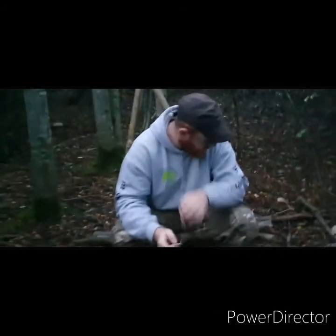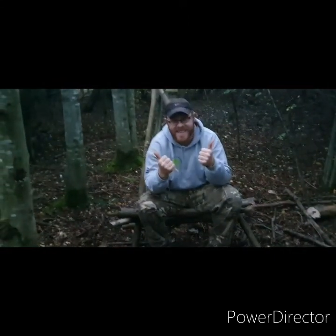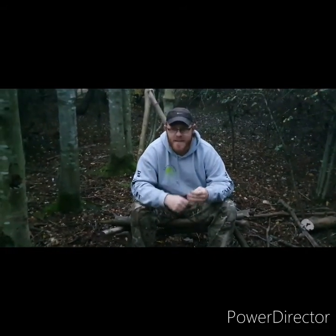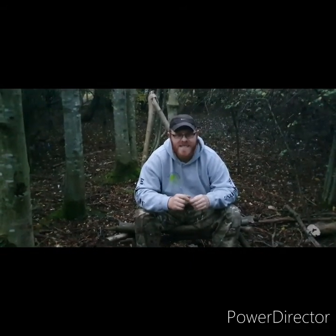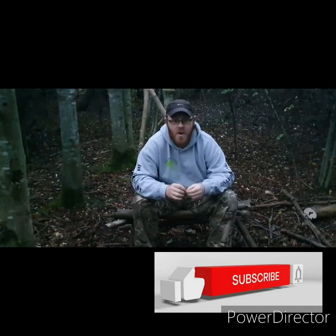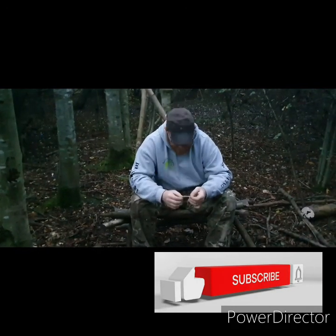Craft shops basically - yeah I'm happy with my chair. Smash the thumbs up and hit the subscribe. It's just kind of snapped but I'm still happy - I'm still sitting. Till I fall on my hands - nope, still sitting! So what I'm going to do is get some zip ties and tie it properly. It's going to be a long-lasting bushcraft chair - thanks for watching.